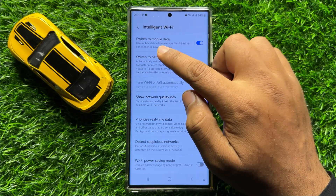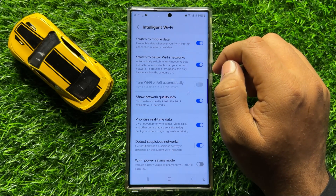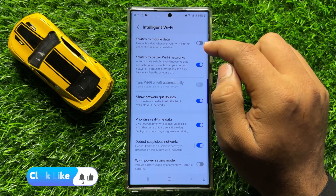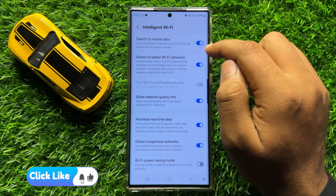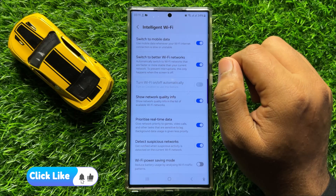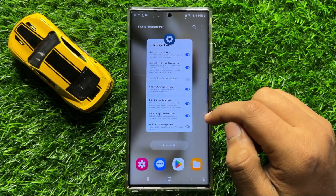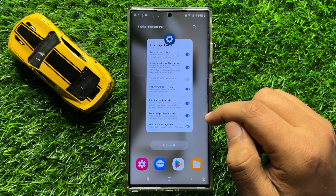Here you will see a 'Switch to Mobile Data' button. If you have turned off this button, then turn it back on. After turning on this button, Smart Switch will start working properly. I hope you liked the video, thanks for watching.